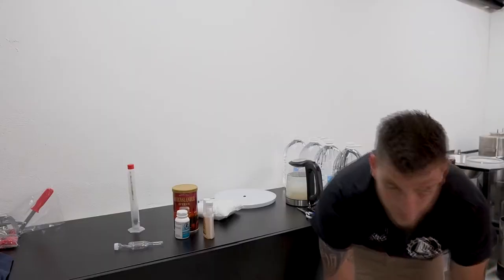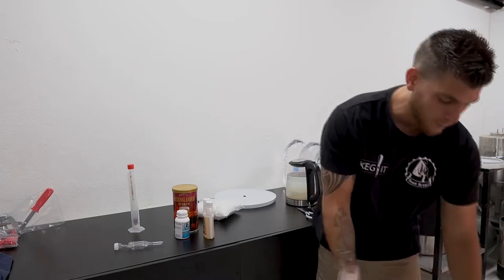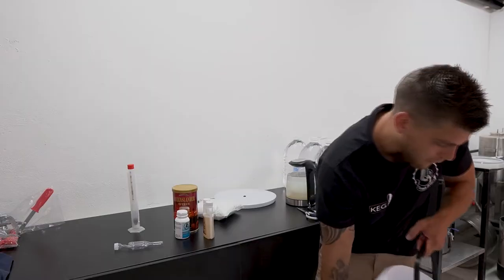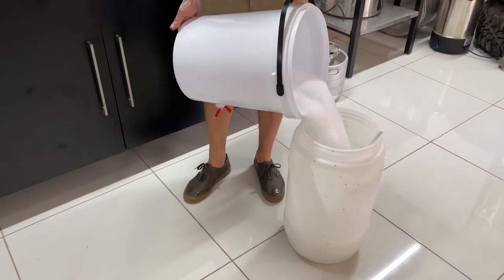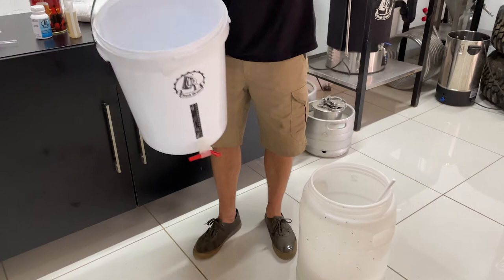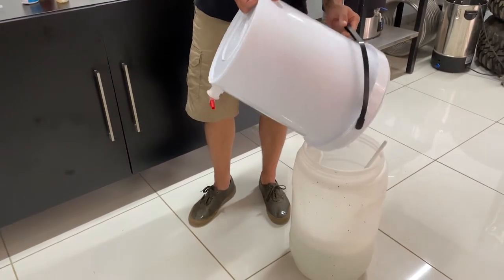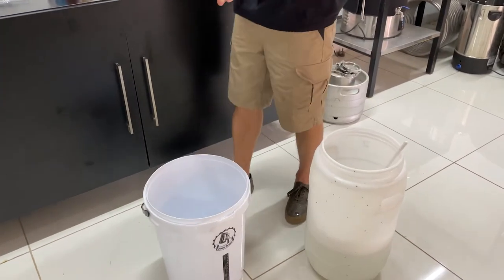That's where the extra fermenter or bucket comes in handy — you can transfer the liquid back into that bucket so that we can use the fermenter. Try to get as much liquid out of the fermenter as possible. Okay, then we'll just set that there for now.